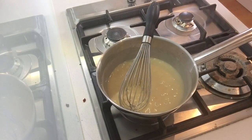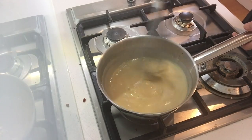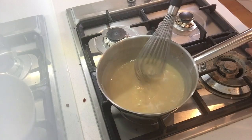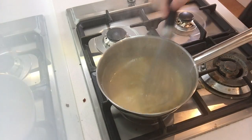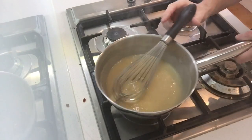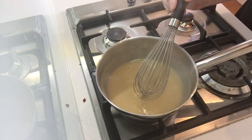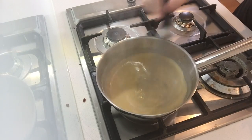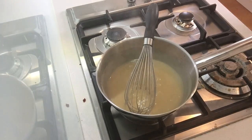The velouté sauce is now boiling. As you can see, at the first boil my sauce has already thickened greatly. Now, depending on the amount of roux you use, you can have a thicker or thinner sauce. When you get this first boil, you reduce the fire to low and let the sauce cook on a very small fire for around 10 to 15 minutes. That is very important.